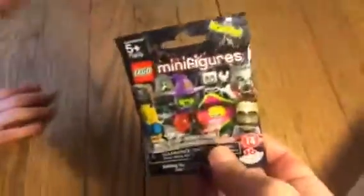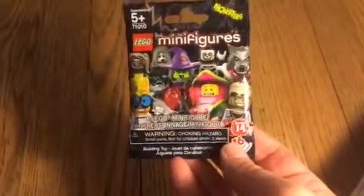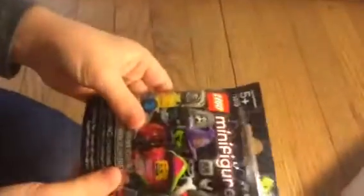We're back and we are Unboxalot Toy Channel, and we've got a Lego minifigure from series 14. There are 16 different ones to collect, ages 5 plus. This is number 71010, and it's from the monster series. Let's go ahead and get this guy open.